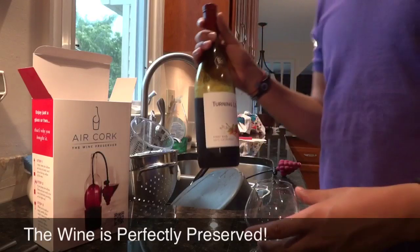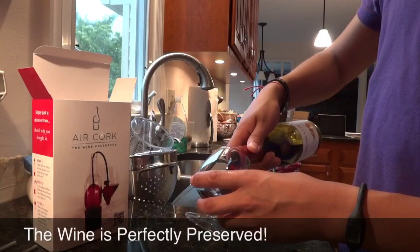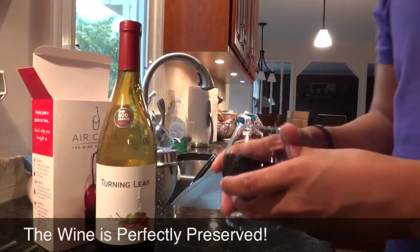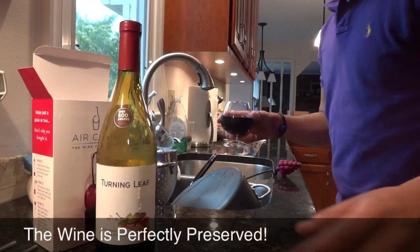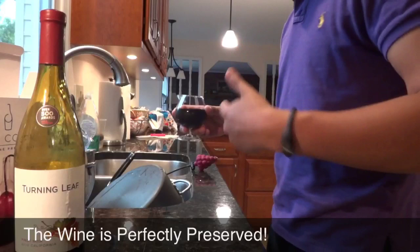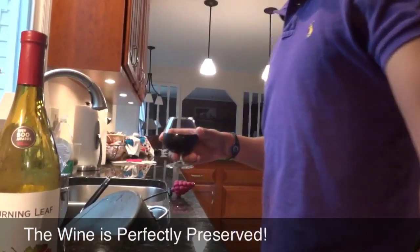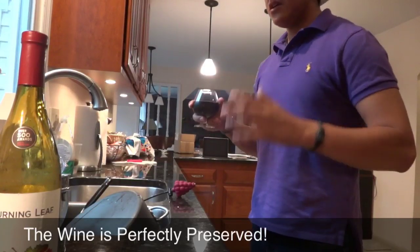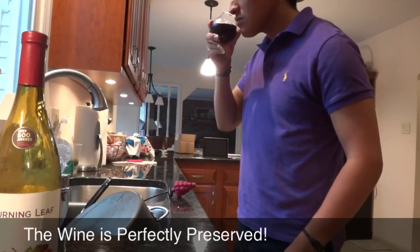I believe they sell this at Wegmans and Giant. So I'm going to pour some in. Again, if I'm pouring this wrong, you let me know. Everything looks good here. And I'm going to move the camera so you can see me actually taste it. By the way, that's my cuckoo clock that my parents like to keep here. So, real glass of wine, real person — I'm going to see if this is good or not. Smells good.